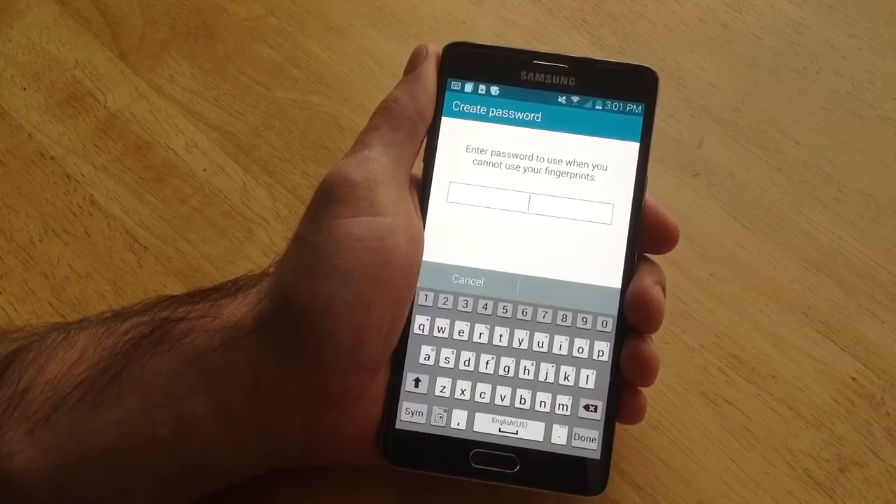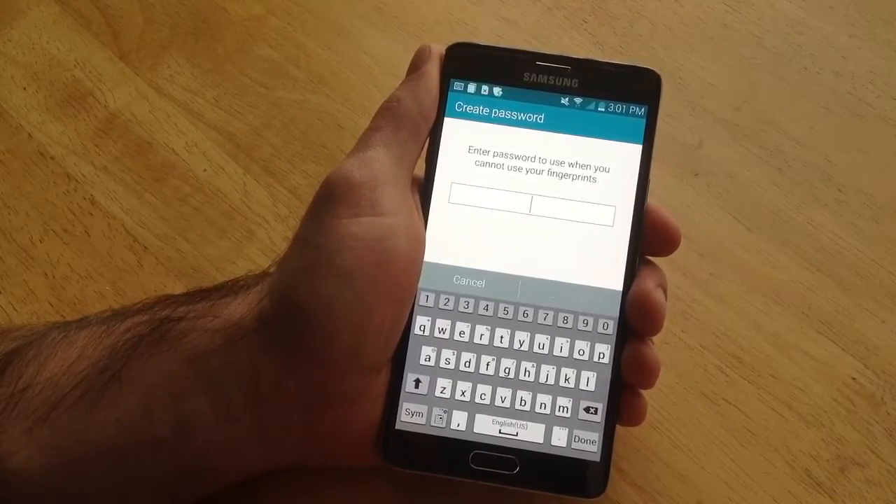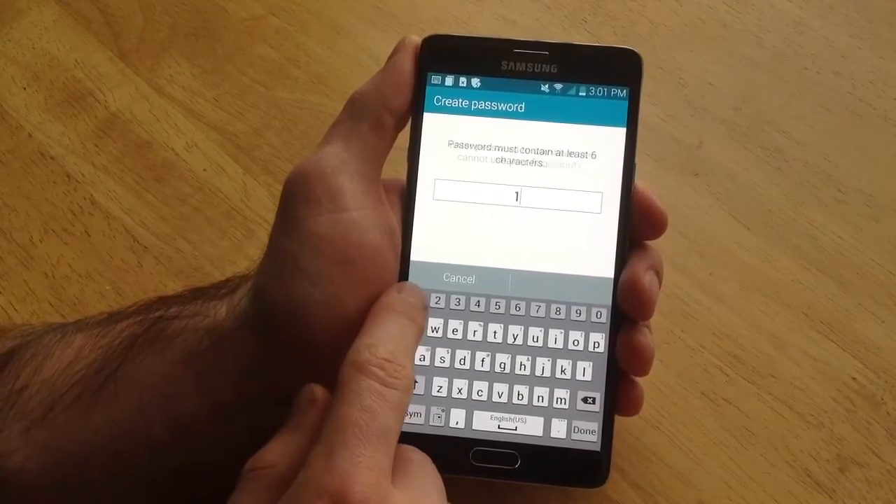Here it says enter the password in case you cannot use your fingerprint — if your finger gets wet, dirty, cut, whatever. For some reason if you're not able to use it, I'll just go ahead and type in 1111.